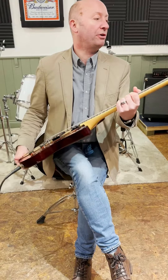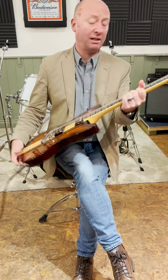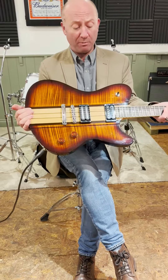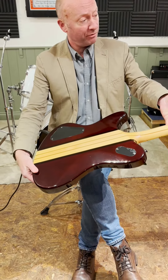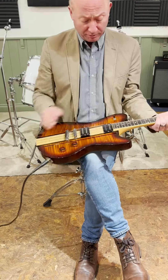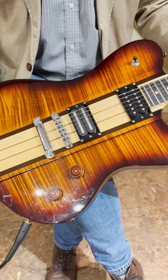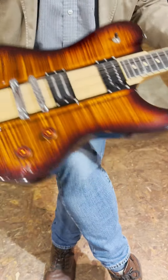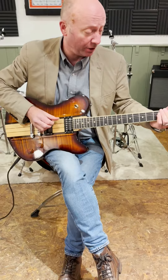Here we are at prelovedguitars.co.uk. We've got a Schecter Diamond Series Ultra Classic — a really well-made guitar. You can see the through neck, which goes right from the tip to the bottom of the guitar, a couple of humbuckers, and this blade-style humbucker here as well. Very solid, and the tone, sustain, and bass response is really good.